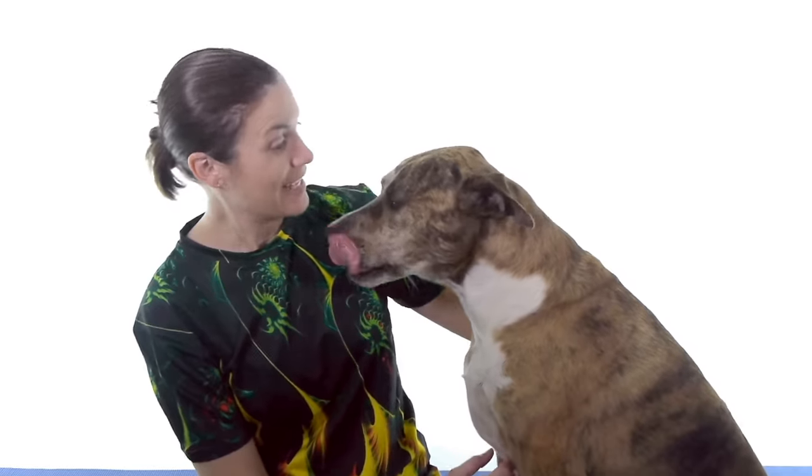Hey everybody, it's Dr. Joe and Callie, and today we're going to show you the top 10 exercises for the rotator cuff. So let's get started.